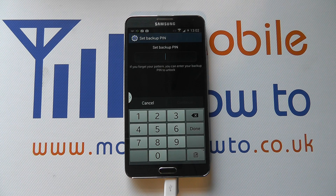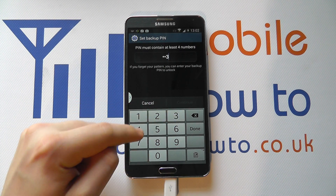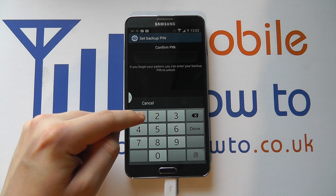You then also need to enter a backup PIN, so you enter that and click Continue. You then enter the PIN once more to confirm.